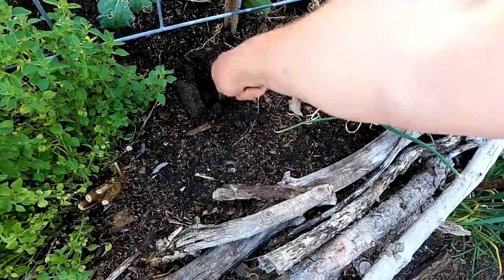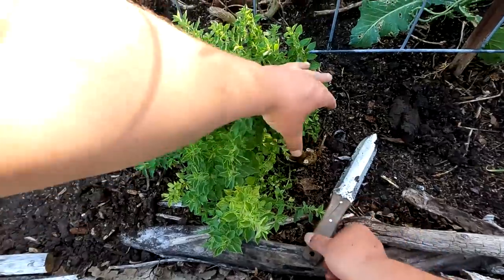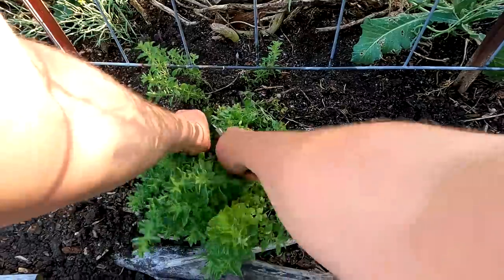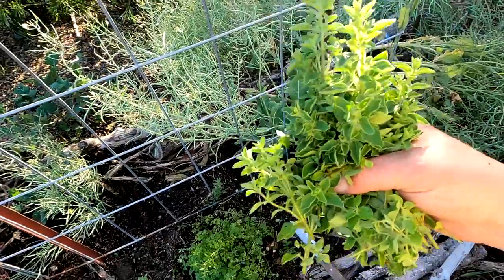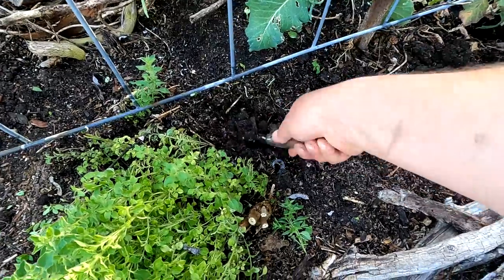I'm expecting some really good results with our cucumber harvest this year. Plants such as this oregano I can cut back a little bit just to make room for the cucumbers, and I'll find some creative way to add this into my culinary.